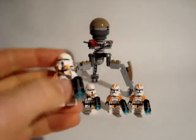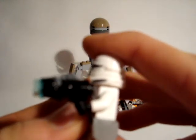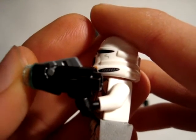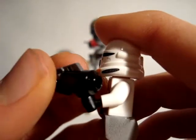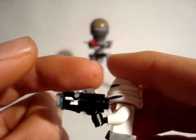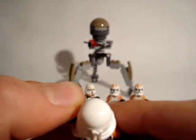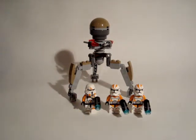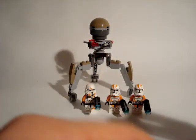This is the Airborne Trooper. He comes with one of those new stud blasters. I don't like them because they don't look like Star Wars blasters. You can shoot the stud by pushing this down — I will show you, it works like this. That's it for the blaster, I'll put it away.